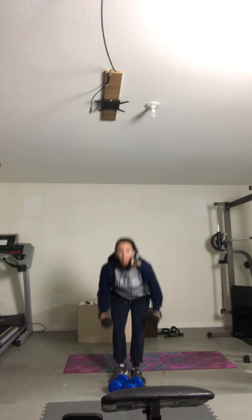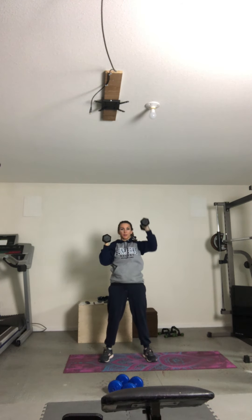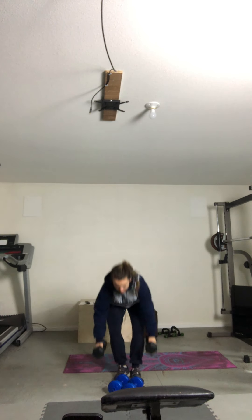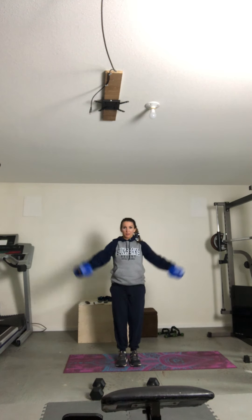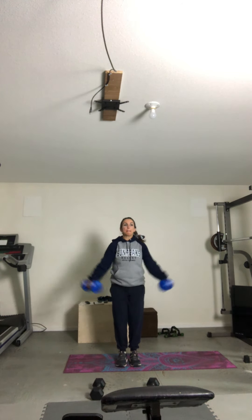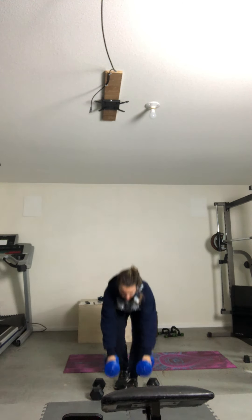Here we go. One. Four. Slow and controlled. Six. Eight. And then we have anterior lateral raise — bicep curl to the front and to the side for eight. One. Six. Seven. And eight. Good. Bicep curl to the front and to the side for eight. One. Two. Three. And eight.